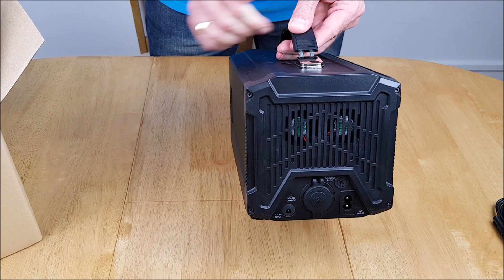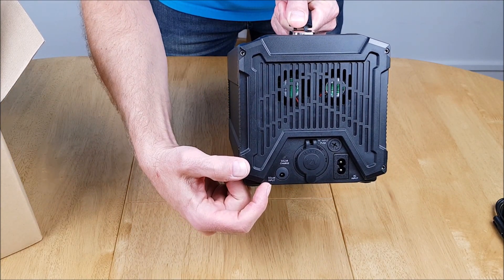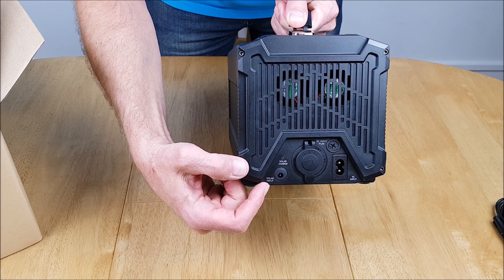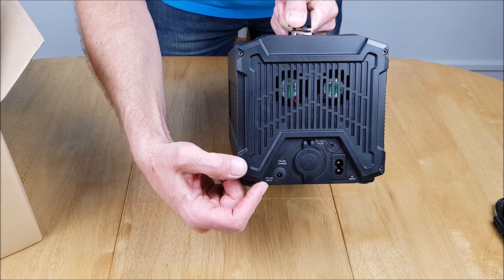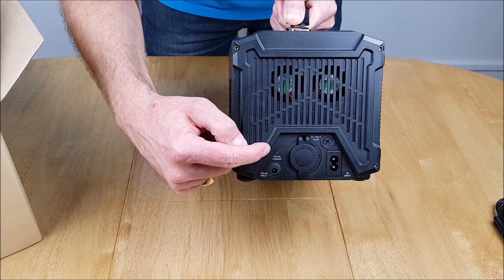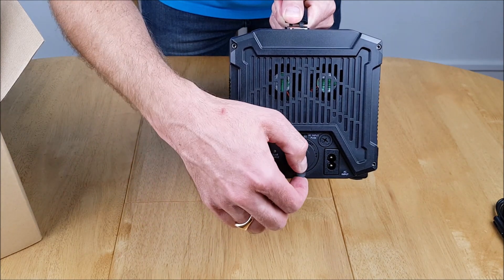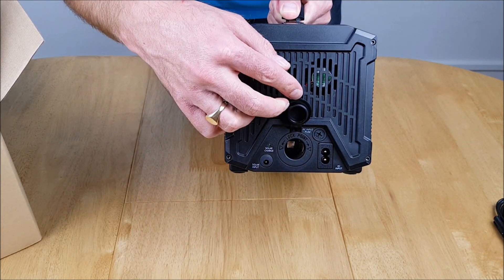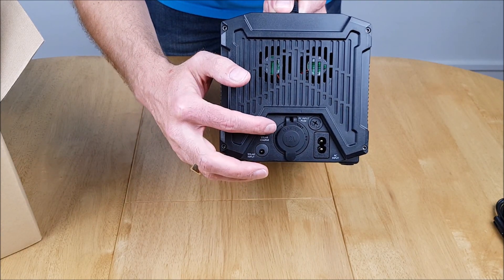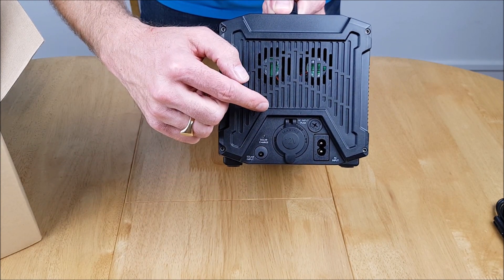The other end of the device has a solar input, which is good for the optional solar panels you can get for this — we'll test those at a later date. There's also a solar charge indicator. The main port in the middle is a 12 volt output — a cigarette lighter socket with a marine-style cover, so I'm assuming this is marine class one.